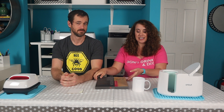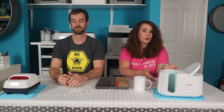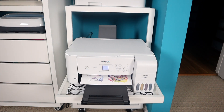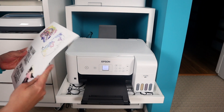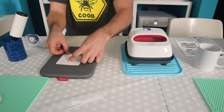We're now set up and ready for a test run. We're going to use A-Sub sublimation paper and press a coaster with the EasyPress and a mug with our new Cricut mug press. We have the printer set up on high quality using a premium presentation mat. We mirrored the image and printed off more than we were going to use so we wouldn't waste paper. It took about five minutes because there was a lot. We're trimming it to size and squaring it up for the coaster.